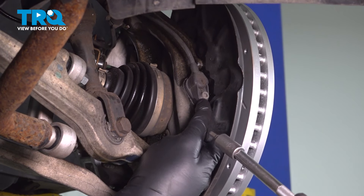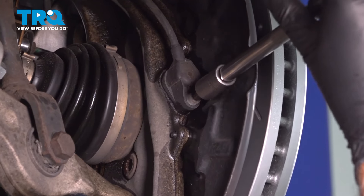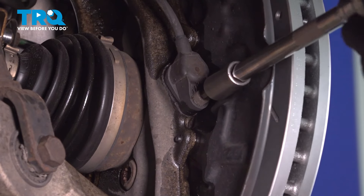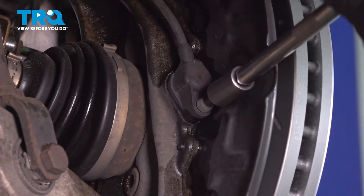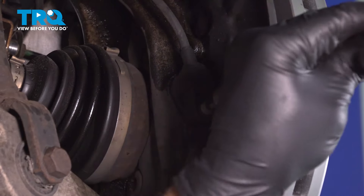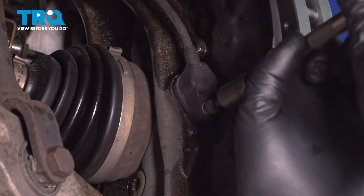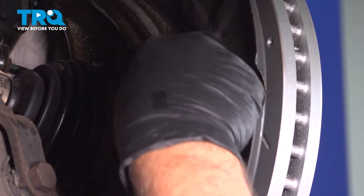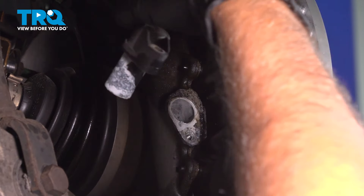I'm going to remove the ABS sensor from the knuckle. Use a five-millimeter hex socket. Take the screw out and take that out. Grab the sensor, give it a wiggle, and it slides right out.